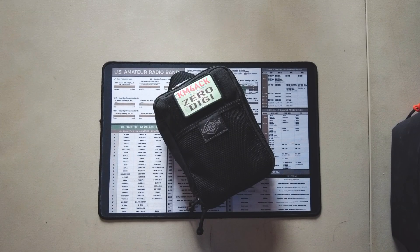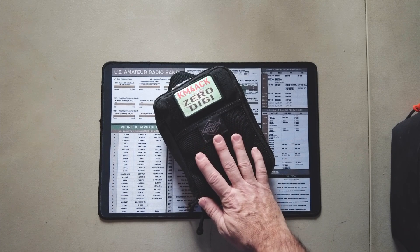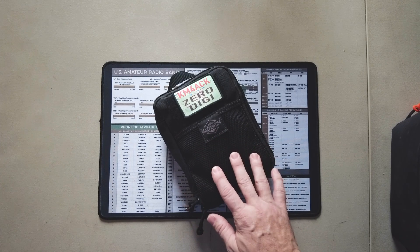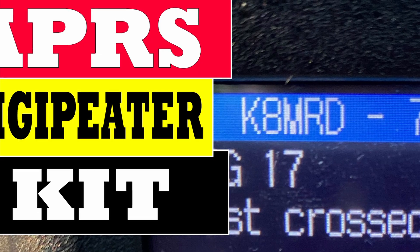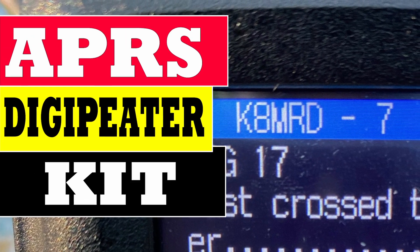Let's take a look at what gear I'm going to take with me, and then before this video is over, I'm actually going to give you an after-action report of exactly what worked and what didn't. Since we are going to be utilizing APRS, I will be bringing along the portable Digipeter kit. We're not going to dig into this kit today, but I do have a full-length video on this kit and everything that it involves.